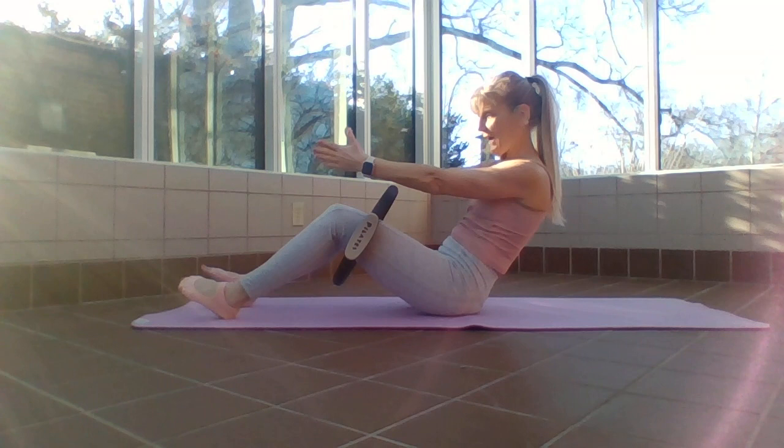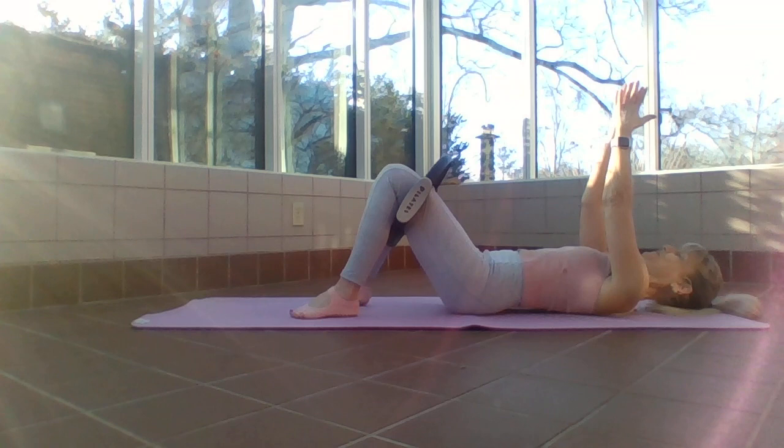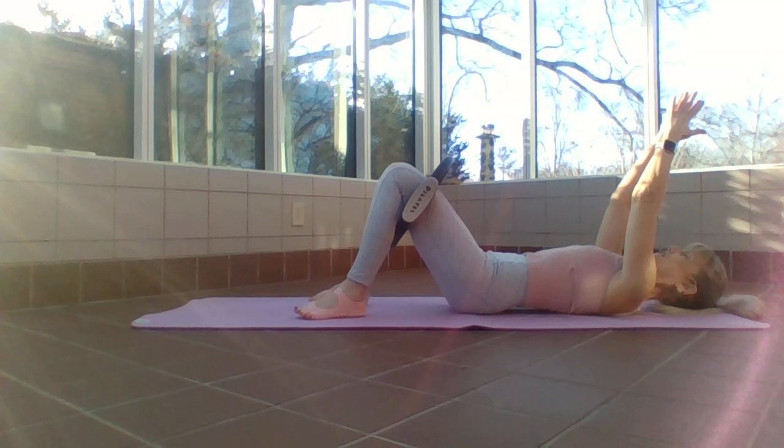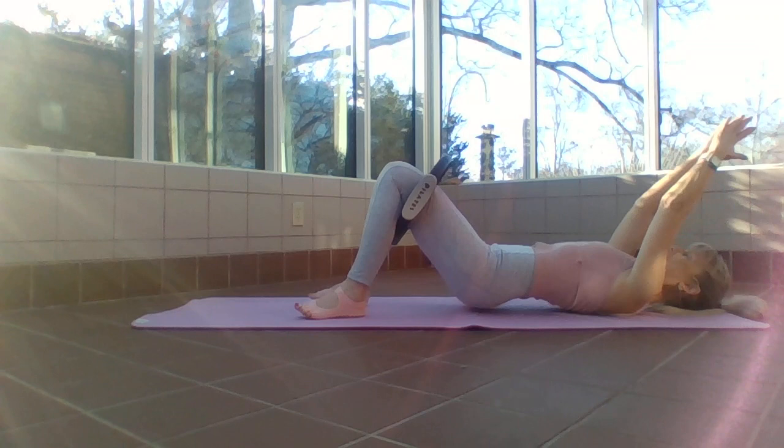Inhale to exhale, one more inhale to exhale. I'm going to come all the way down — hands still together, slide those heels closer. I'm going to bridge up, reach my fingertips towards my ring, then lower back down. My spine lifts as one unit and then back down. We lift — inhale to exhale — and four.